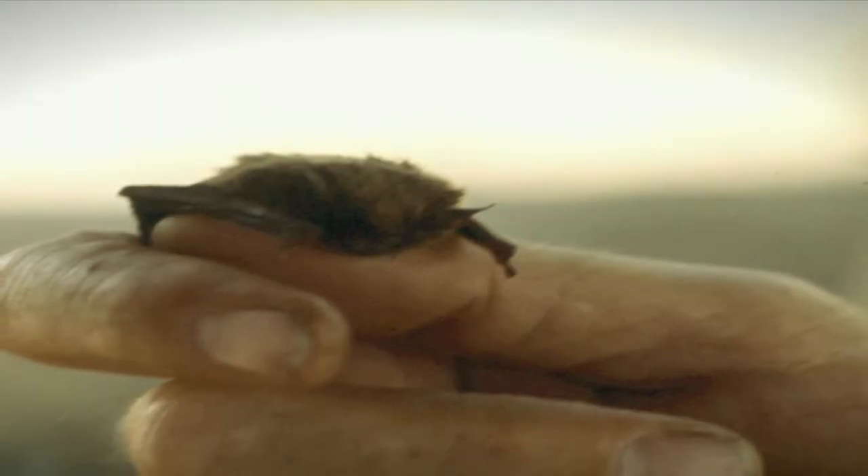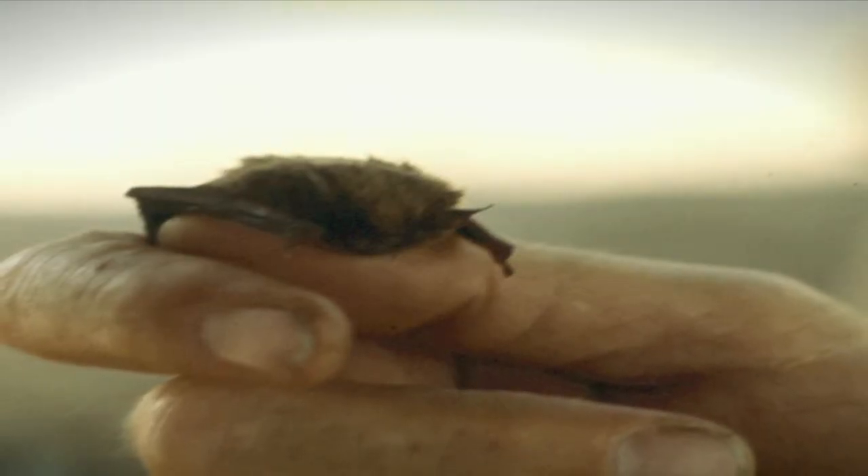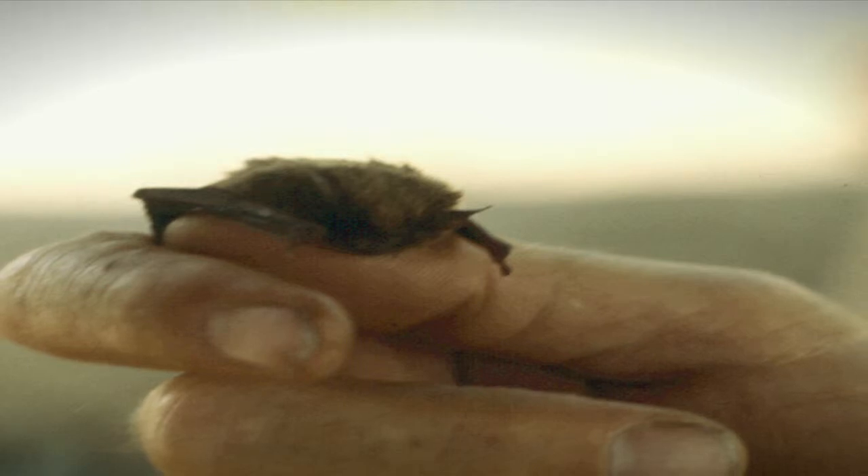The little brown bat, obviously, is smaller. It weighs about a third of an ounce, about seven or so grams. And that bat's body size is only about that big.